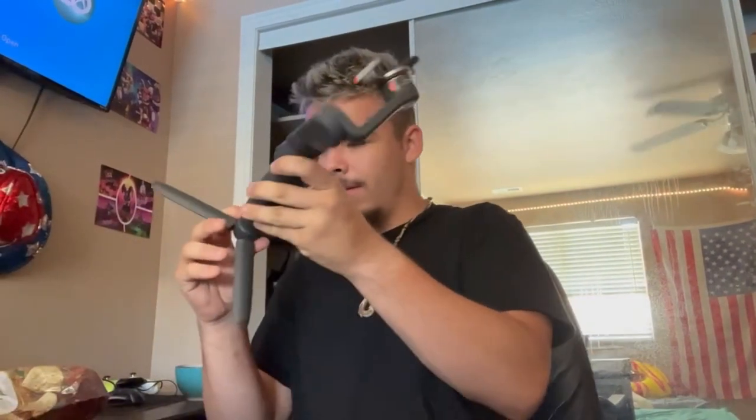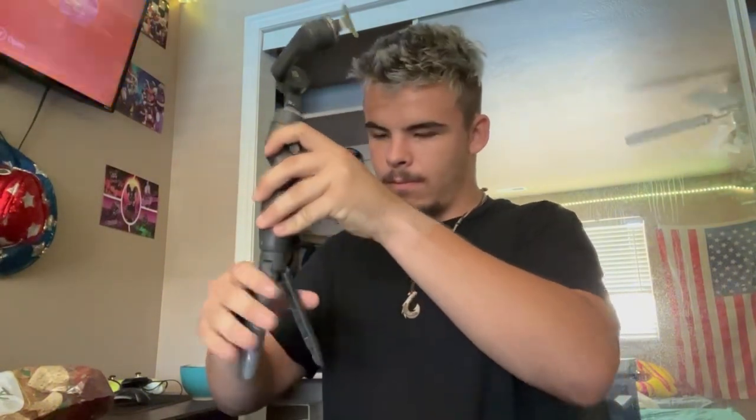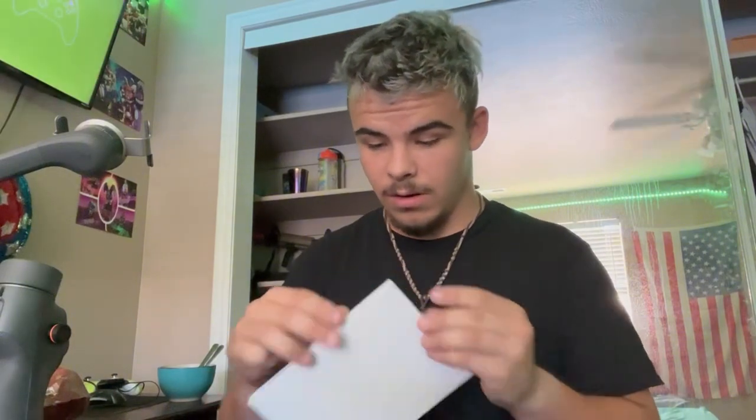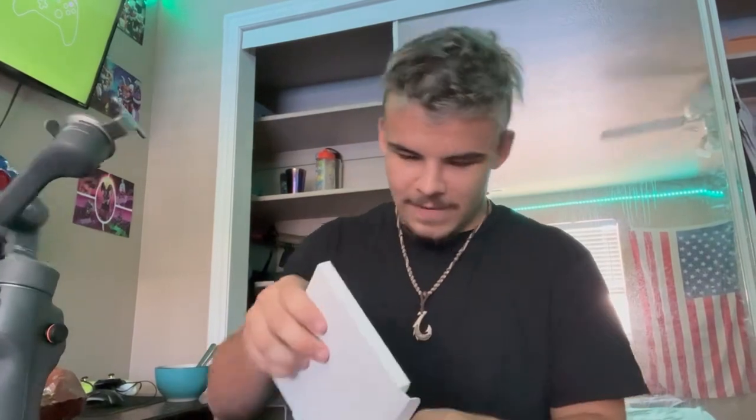Yeah, this is the tripod mount. Oh wow, that's gonna be cool! I assume the instructions are in here, or I'm just going to have to get my phone connected. Nothing in that one. Opening — there's a charging cable and a carrying case. Aha, instructions!